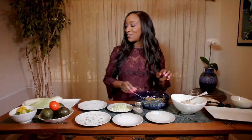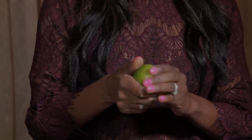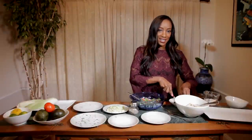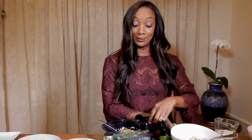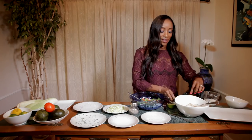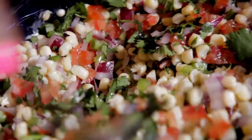I wanted to do something fancy for you guys, so I have the lime juice. I like to massage the lime a little bit so that you can get it more juicy. We're going to add one, then one more — and in it goes. All right, now I'm going to stir it up. Okay, we're going to let that set for a minute.